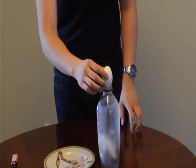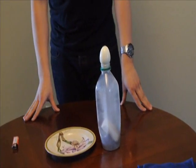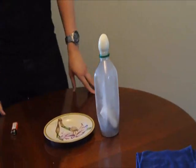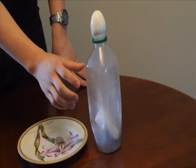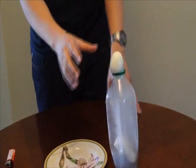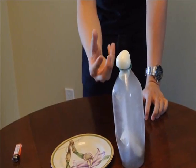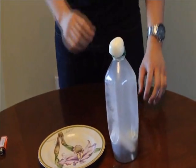And then put the egg on top. To explain: the air pressure inside the water bottle is increased by the fire, which causes the air pressure outside to be higher than inside. So instead of thinking this egg is being sucked in by the water bottle, it is actually getting pushed in by the outside air pressure.